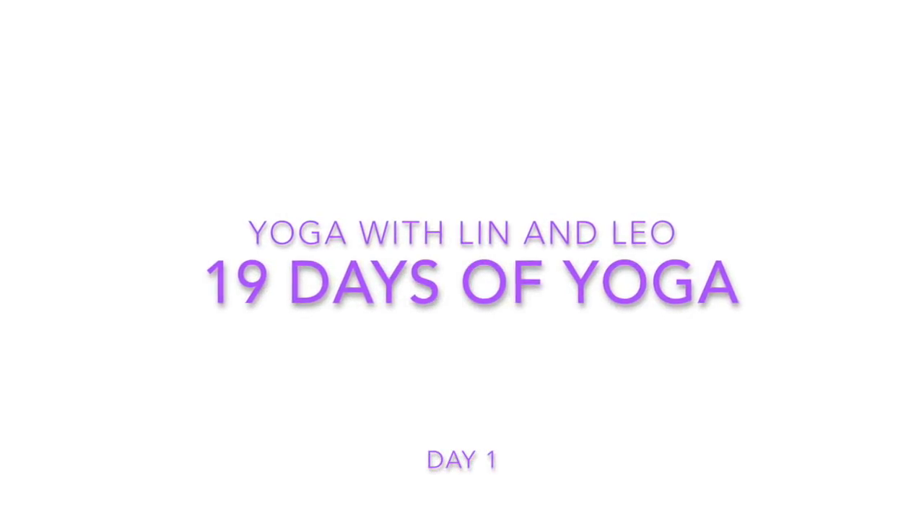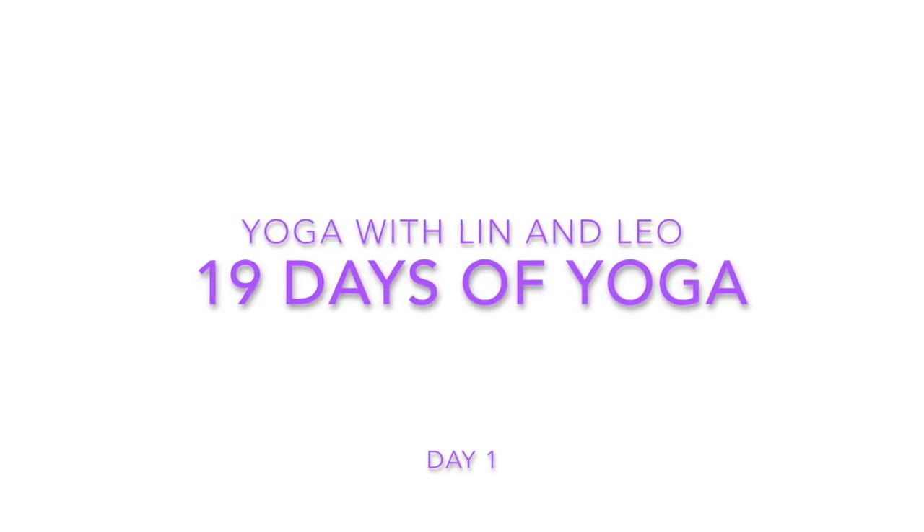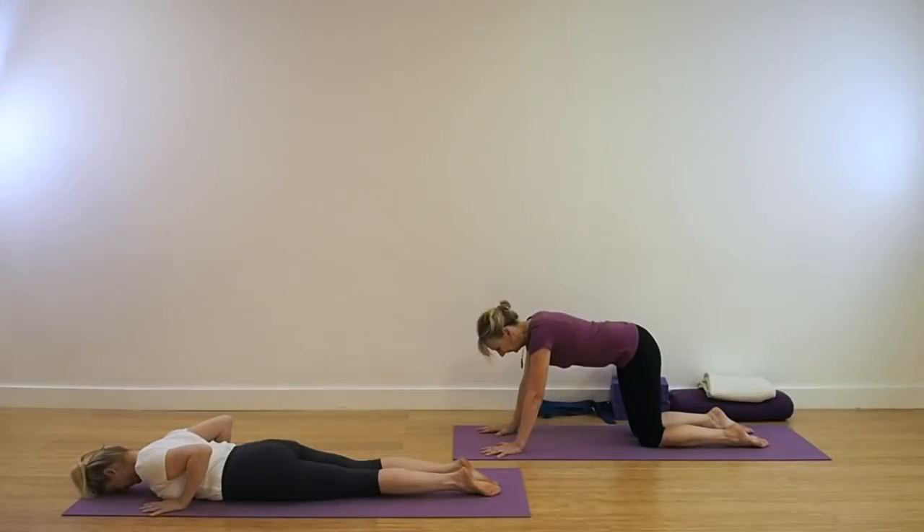Welcome to our channel and welcome to Yoga with Lynn and Leo. This is the first day of 19 days of yoga. As you can see in the video, Leo in the purple, Lynn in the white.